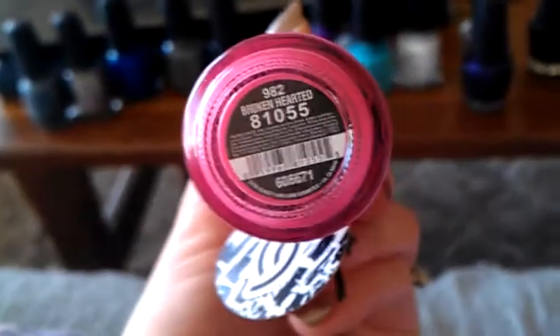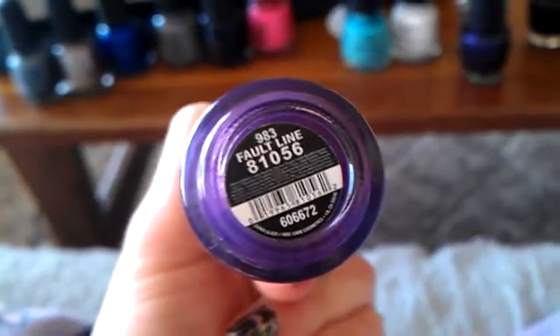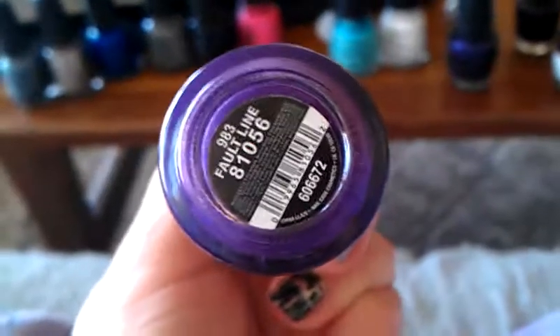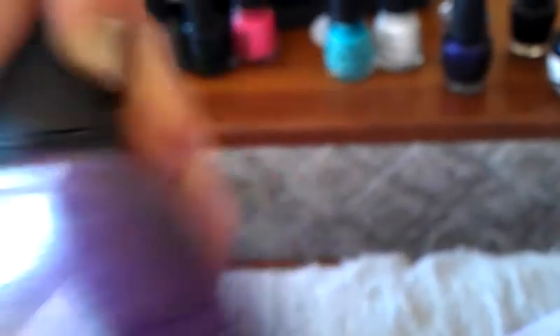Now for the crackles. I have the gray one — Cracked Concrete. The black one — Black Mesh, obviously. This one is Broken Hearted — pink. Like that one. This one is Fault Line. This one doesn't work as well as the other ones — you could probably skip this one. But I like purple, so I bought it anyway. It doesn't seem to crackle as much; you don't have as many cracks.